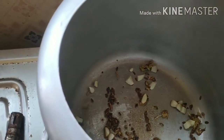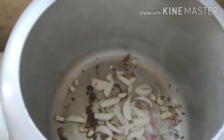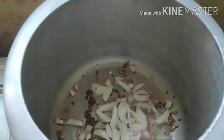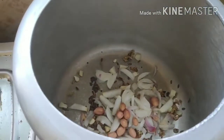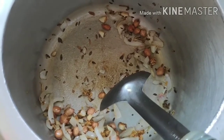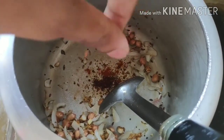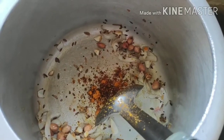Now I'll put in the onion and peanuts together. I used one medium-sized onion — you can use two if small, or half if it's a big one. I'll stir for a while and then add the masalas one by one. Now that the onions have become a little translucent, I'll be adding turmeric, garam masala, and chili powder — completely according to your taste. We'll stir for a while and then add the tomatoes.